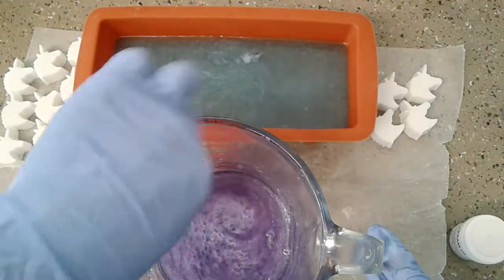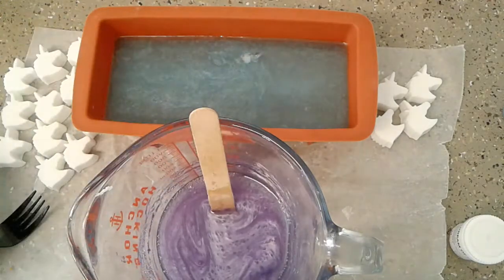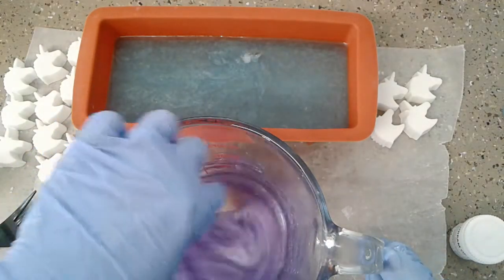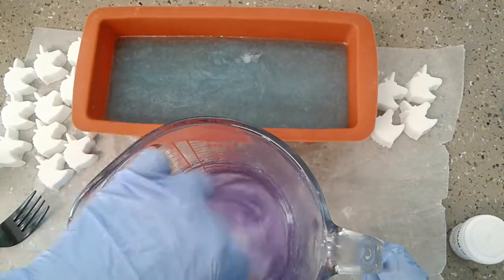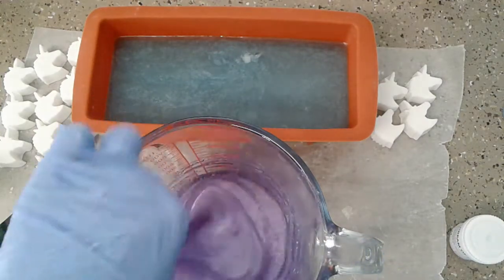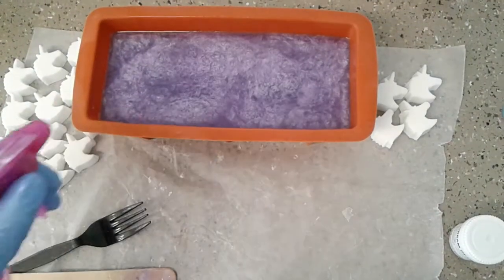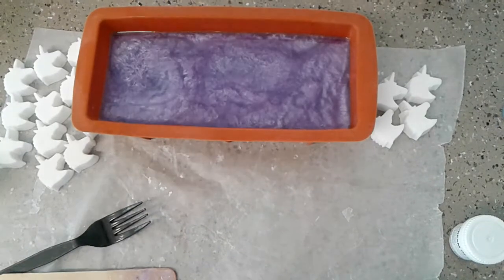This is our last layer and I'm adding my fragrance. I'm actually going to be doing two DIY videos today so I hope you guys like them. This smells so good. Our last layer is in, I've spritzed it with alcohol, and now I'm going to let it set up and then we'll do our unicorn toppers.